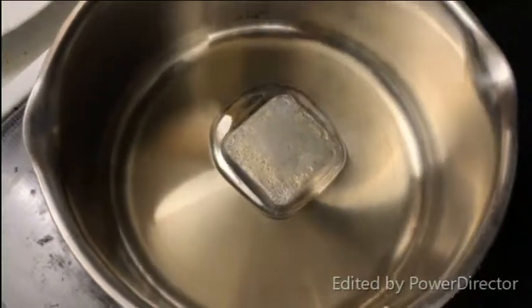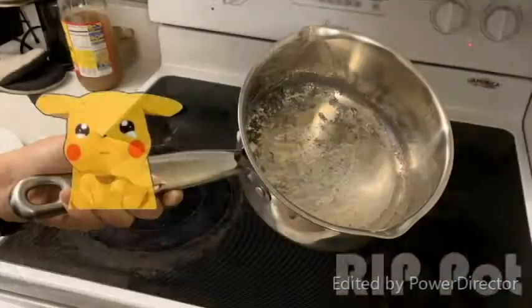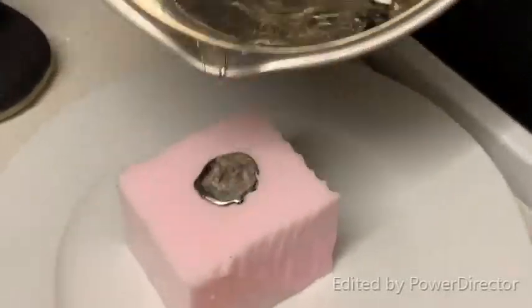Next, we began melting the metal. For this project, we decided to go with a bismuth alloy because of its low melting point of about 300 degrees Fahrenheit. We then poured the molten metal into the mold and let it sit about 30 minutes before attempting to remove.